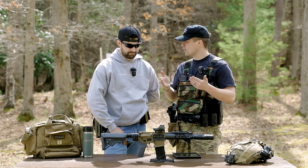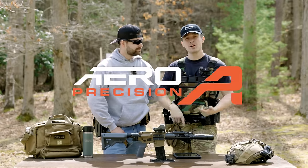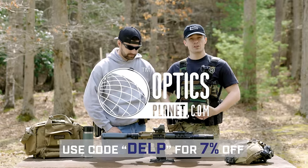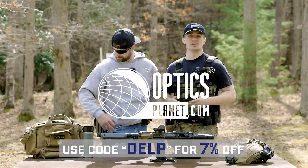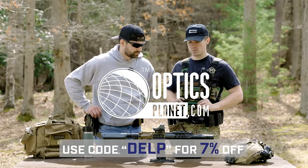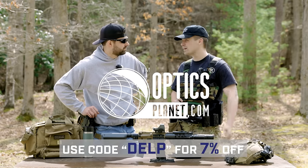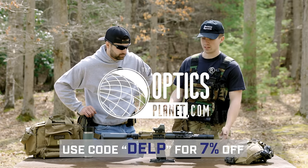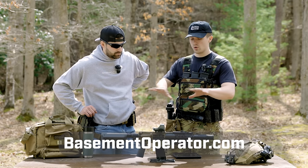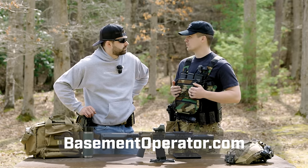We really appreciate AceTac for supporting the video, and a big thank you to Aero Precision and OpticsPlanet for helping us out. If you want to go check out all the awesome stuff over at OpticsPlanet, you can use code DELP — it saves you 7% off your order. That's on anything over there — uppers, barrels, optics, you name it. The only thing you can't buy at OpticsPlanet is actual firearms. You can get pretty much anything else for this build other than the suppressor and the lower. You can also find everything on this build at basementoperator.com on the build page.